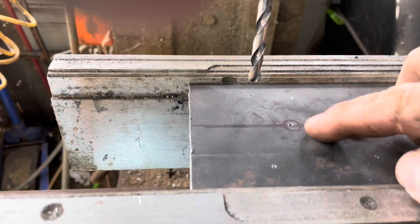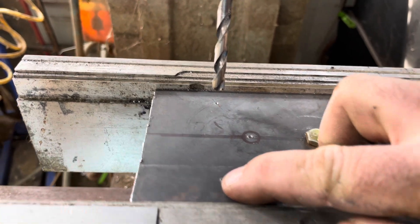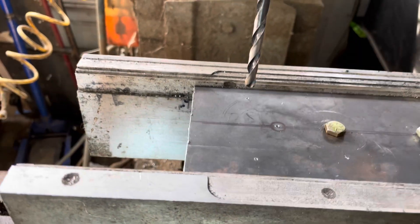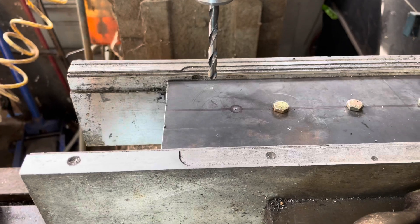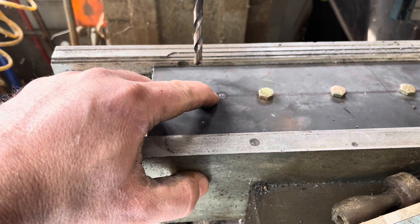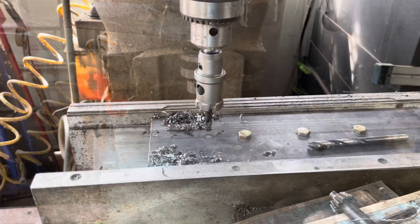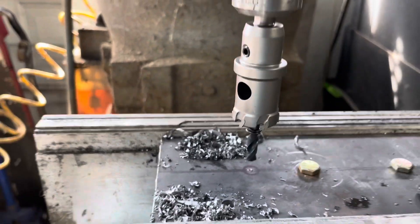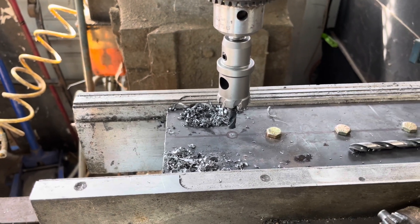I've taken our base plate and marked the center for the first gear, then laid out and triangulated the two other support bolt locations. That way there are three support bolts and spacers for each gear set. Now I'm going to drill those and then bore for the bearings — all done in the mill. To bore for the bushings we're going to use a carbide hole saw, which should cut an accurate enough hole for the bushings to press into.